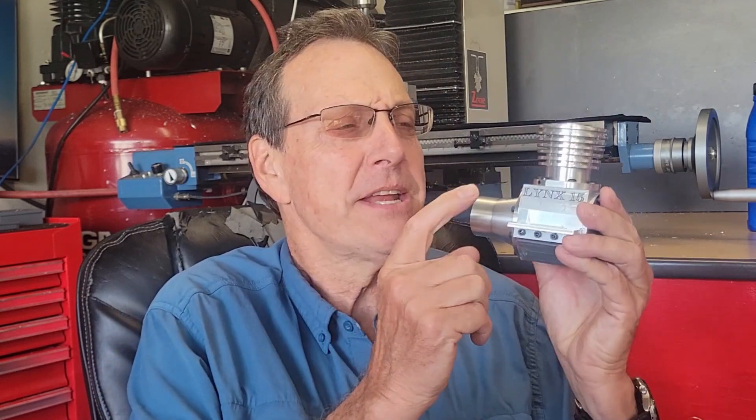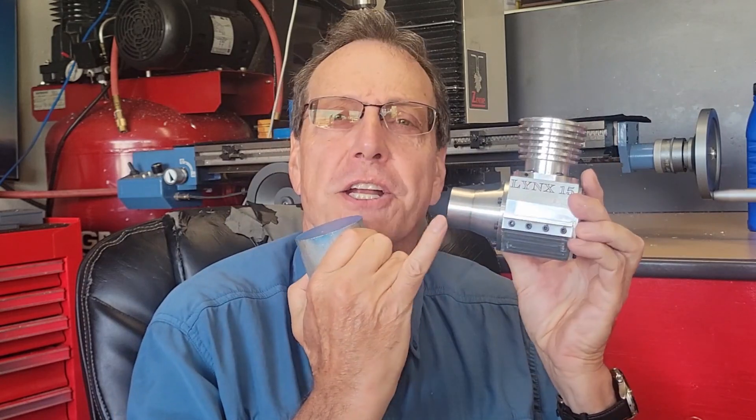Hey YouTube, what's going on? I'm Greg. Welcome back to My Machine Shop. Last time we manufactured our crankcase proper. Today we're going to take this round of aluminum and we're going to make this front crankcase part.